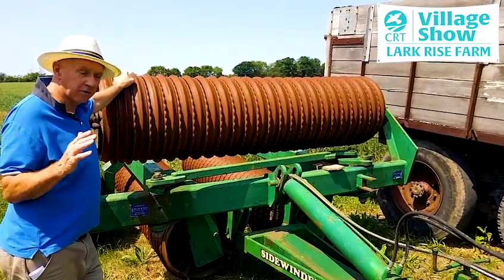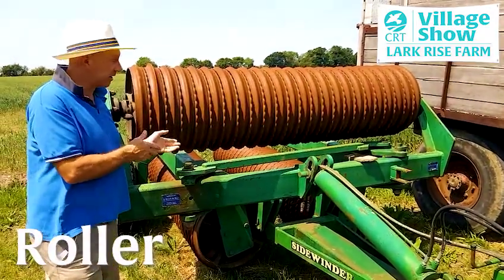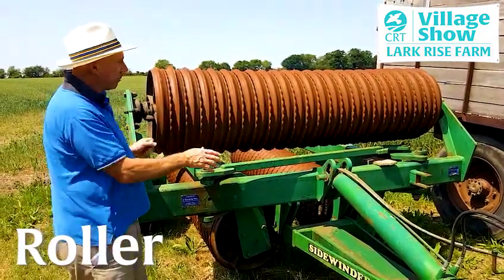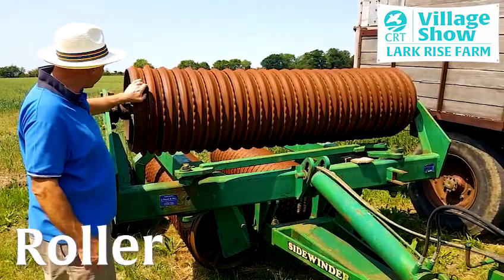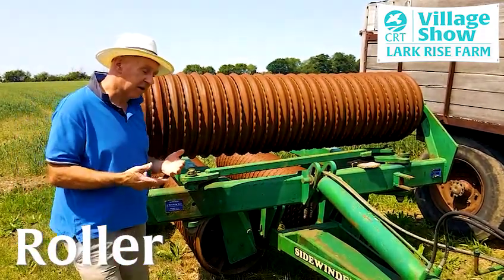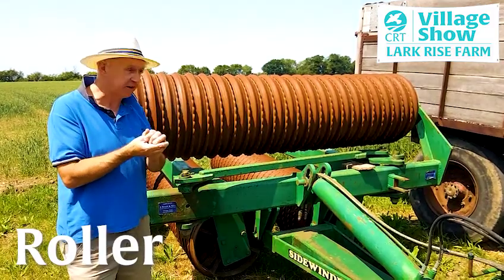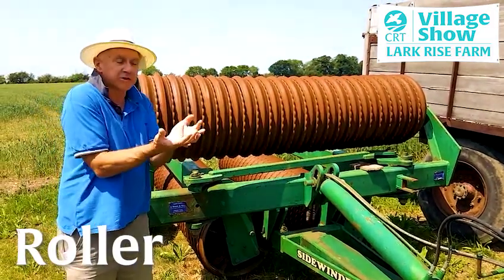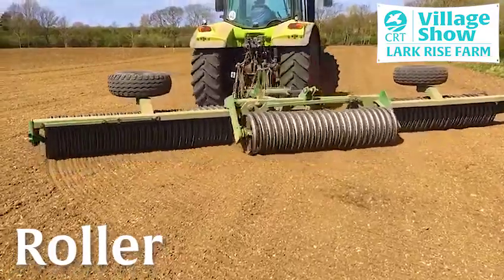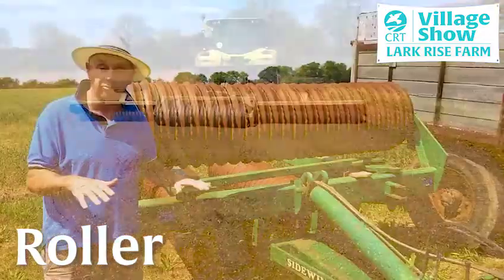The final bit of seedbed preparation — or following sowing — is the grounds. These particular ones are folded up. Basically this goes down on the ground and the two bits underneath open up. These turn round and hopefully break any clods. A key thing about farming is retaining moisture and getting a close intimacy between the soil and the seed. So after you've moved the soil with the seed drill you then want to push it all back as tight as you can. These cast iron rings weigh an awful lot and their purpose is literally to go over the soil and press it all back down again.